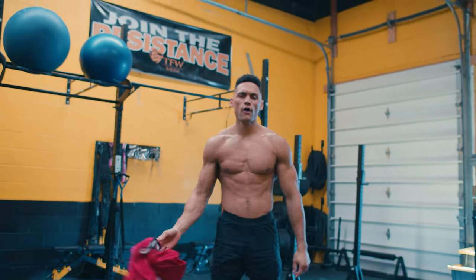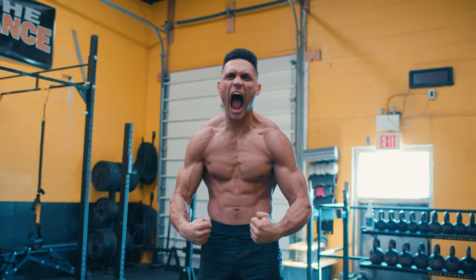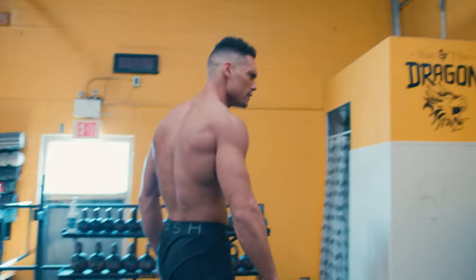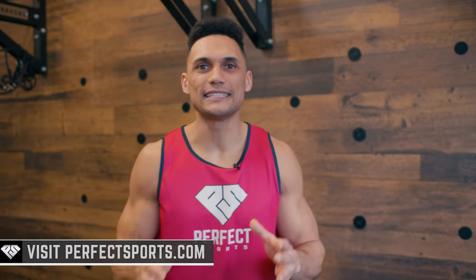That was an absolute next-level training session — and all we used was a landmine. Now you can see just how versatile it can be, and imagine what you can really do once you start playing around with it and incorporating it into your training. Keep pushing for greatness daily, and I can't wait to get back after it with you guys again. Let's go!